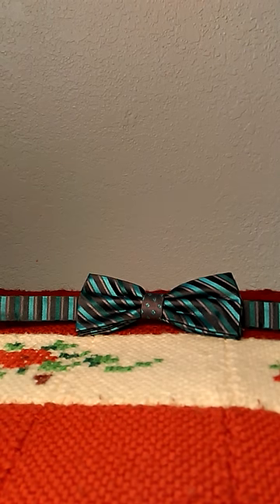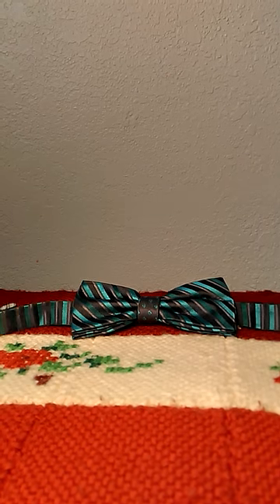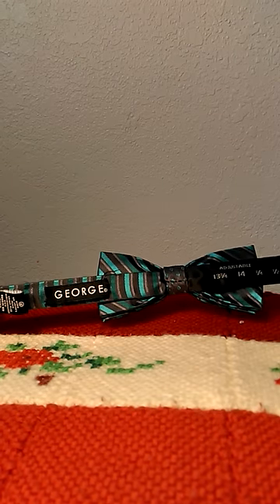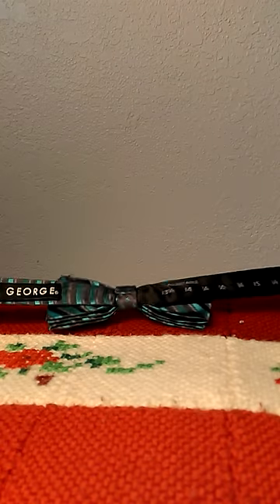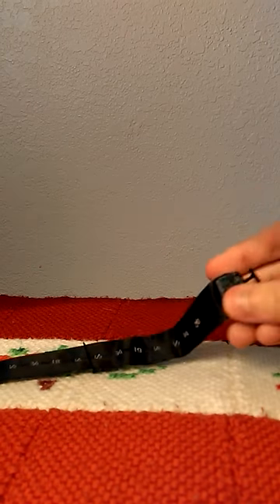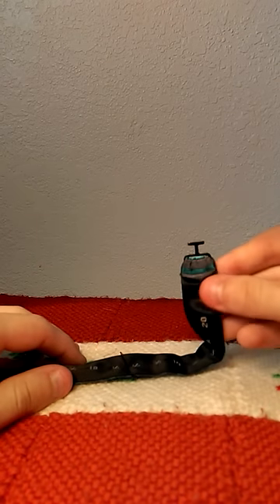Hey guys, so I'm going to show you a quick way to put on your pre-tied bowtie. The one I have is a George bowtie, and as you can see it has numbers on it — it goes up to 20. You have three main parts of the bowtie.